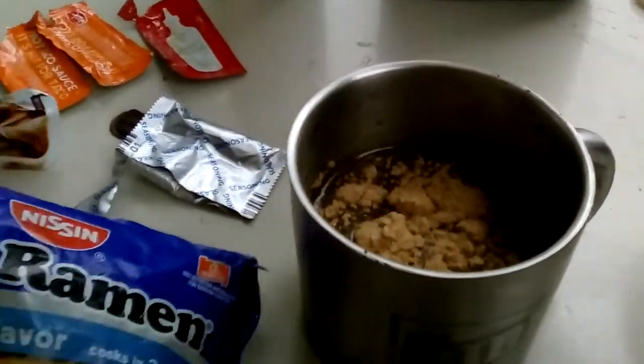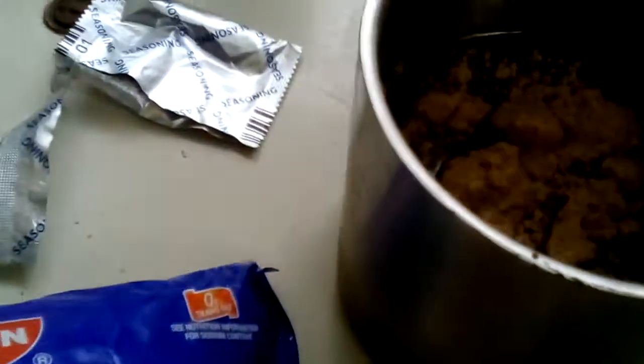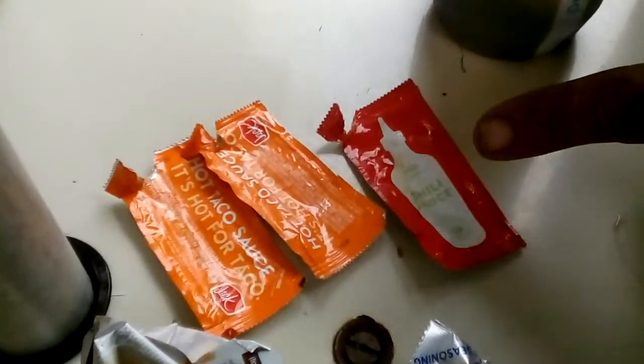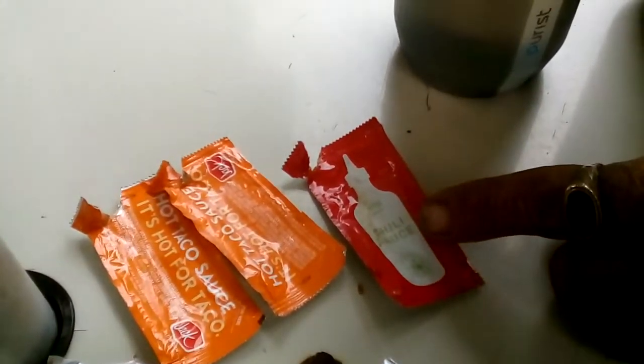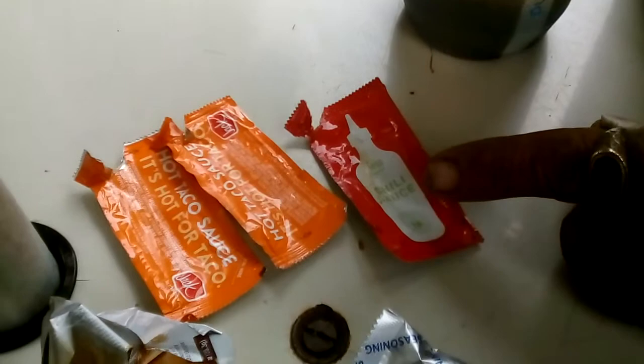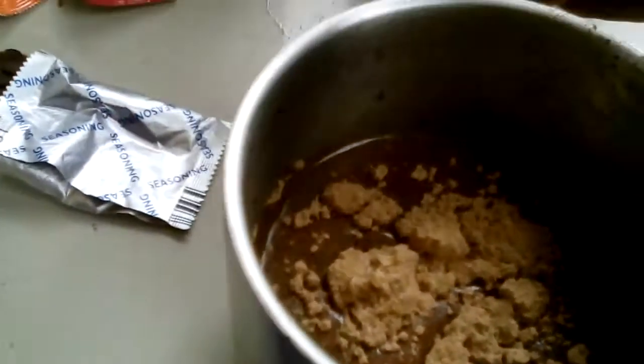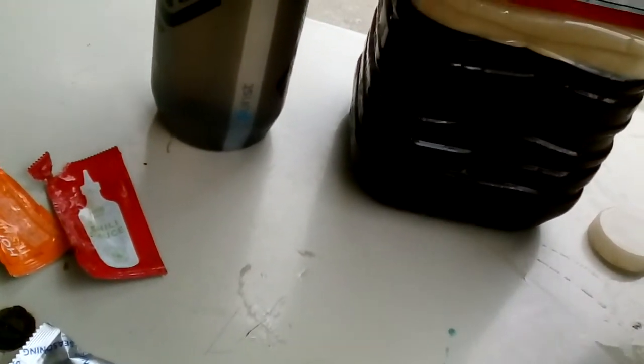Okay, these are the ingredients for this one. One oriental flavor Nissan, because it's vegan, right? Two Jack in the Box hot sauces, one chili sauce — sriracha chili sauce from Panda Express, one barbecue sauce from Burger King, the seasoning packet, and about this much water up to the top of the ramen.